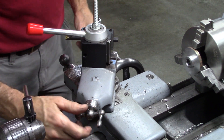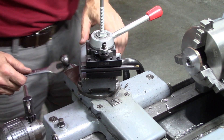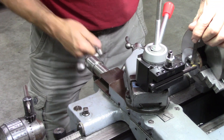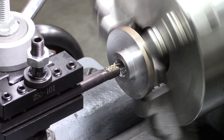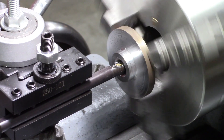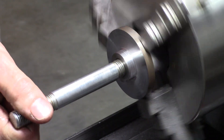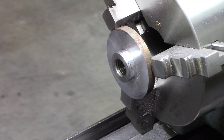I can set it at 29.5 degrees in reverse, or I can feed at 29.5 this way. I think I'm going to do it like this — there's a little bit of potential for running into the chuck, but I think it'll be all right. One or two more passes, we'll get it.